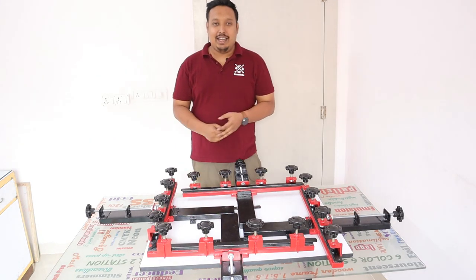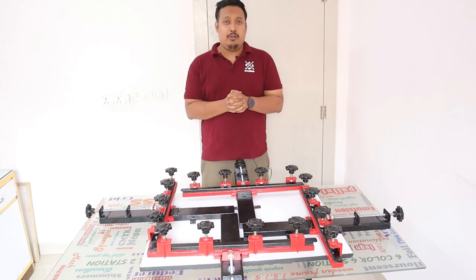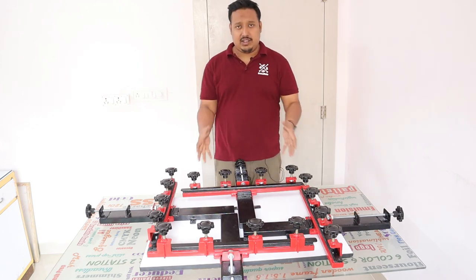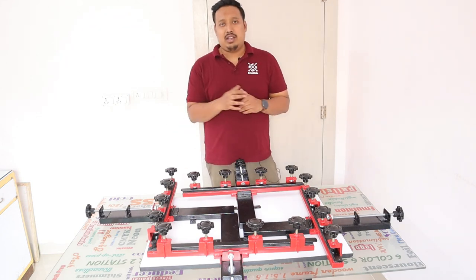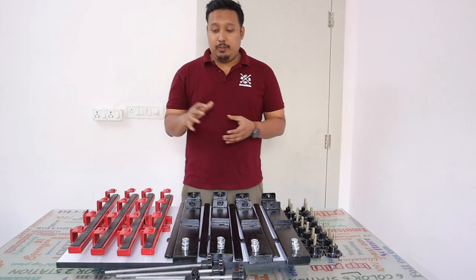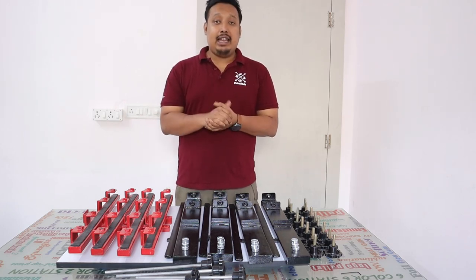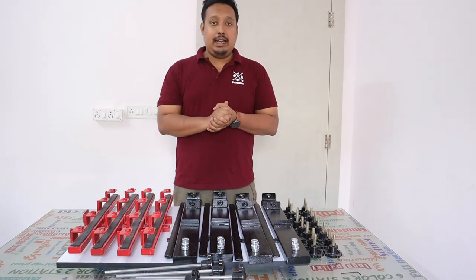Hi guys, welcome to Print Right. I'm your host Ranveer, and in this video we are going to demonstrate how to assemble your screen structure. This is a screen structure machine which is used to stretch your screen. With your machine package you'll be getting all these pieces — parts of your machine that you have to assemble.